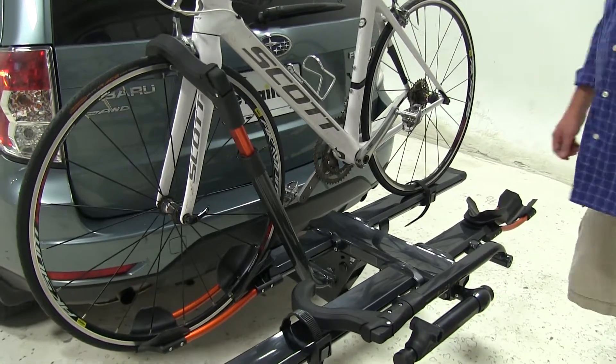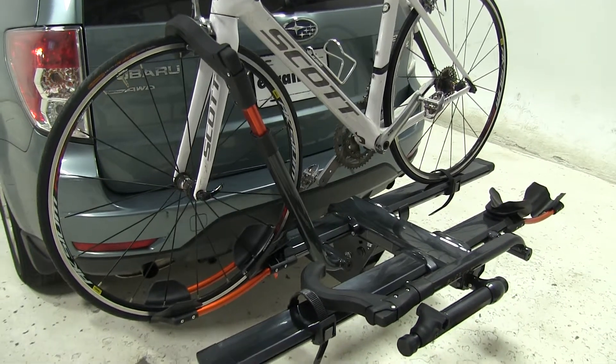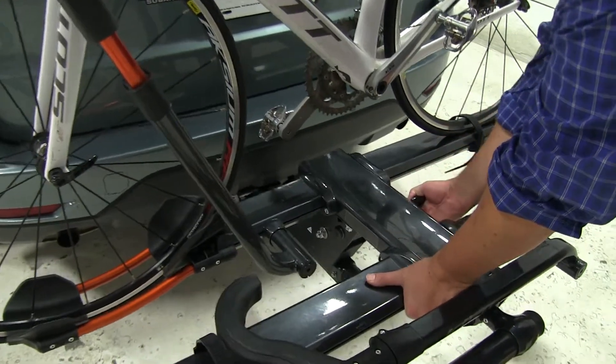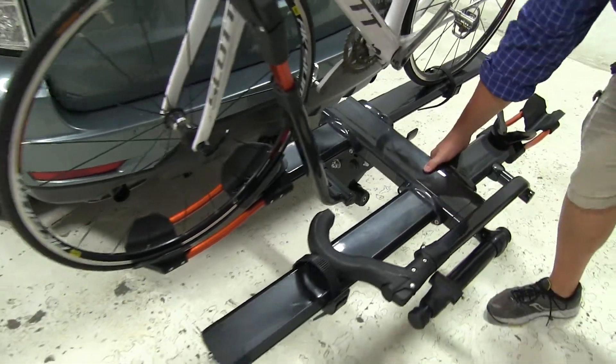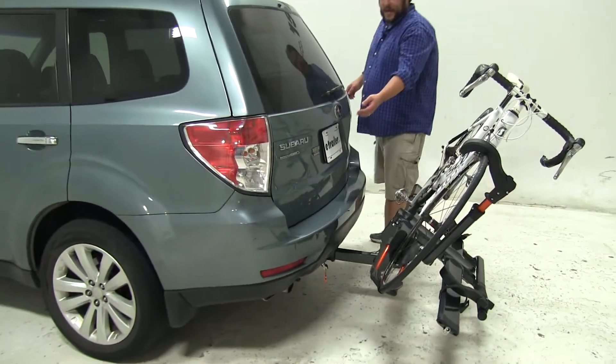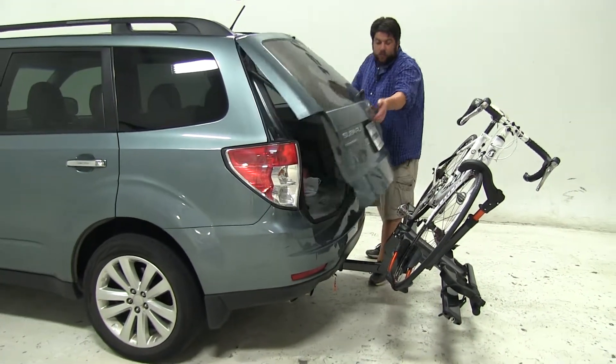The first and most prominent feature of this bike rack is the fact that it can tilt away from the vehicle with the bike still attached. To do that, we'll hold onto the bike rack, push in on this tab, let it come down gently, and now we have full access to our rear hatch to get whatever we need.